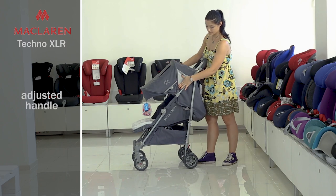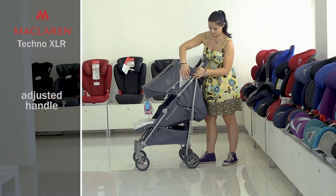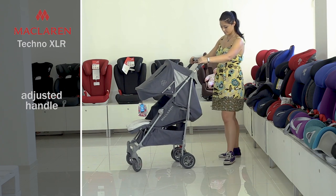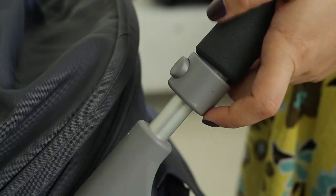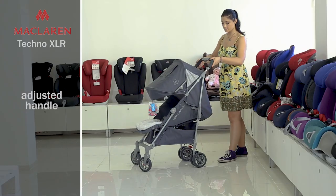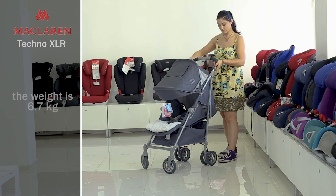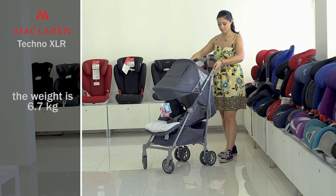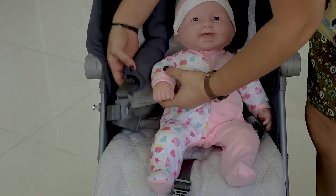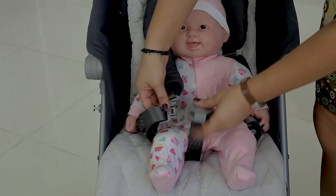The handle is comfortable with a pleasant fabric on which hands will not slip. You can also adjust it in height — to do so, press two buttons on both sides of the handle and raise it. The weight of the model is 6.7 kg. McLaren Tecno XLR is convenient not only for the baby, but also for parents.